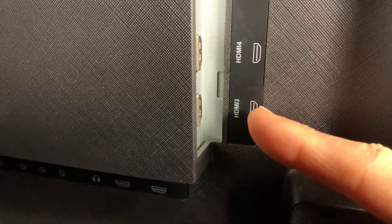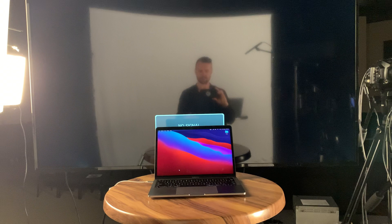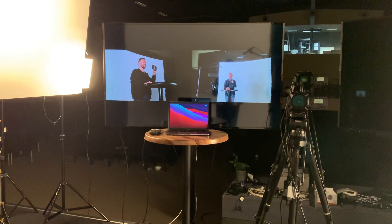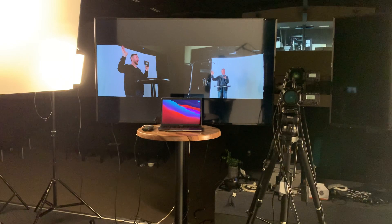Simply plug the HDMI cable into your computer on one end and into your TV on the other end. Select the HDMI input that you just plugged into, and voila — there you are! You'll probably be looking at Aaron and the rest of our church community. That is how you set up Zoom from your computer onto your TV.